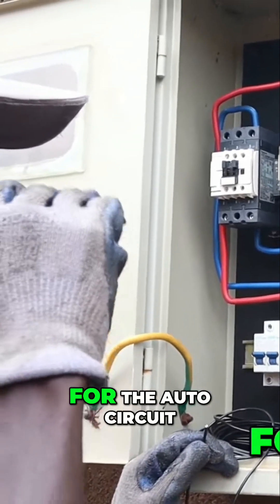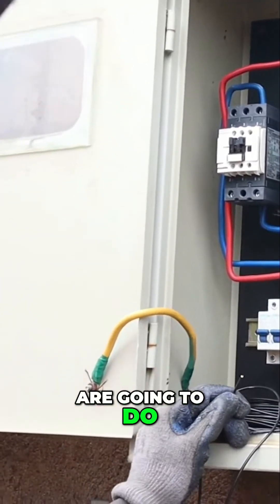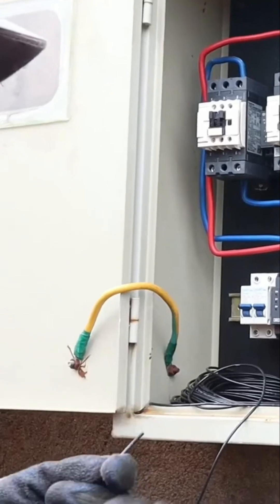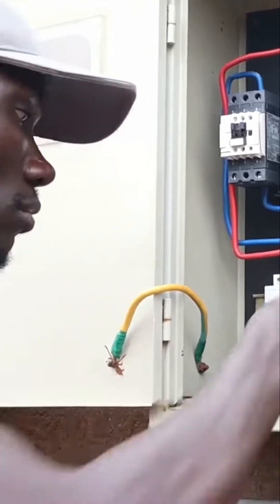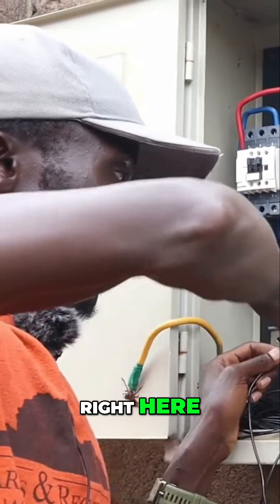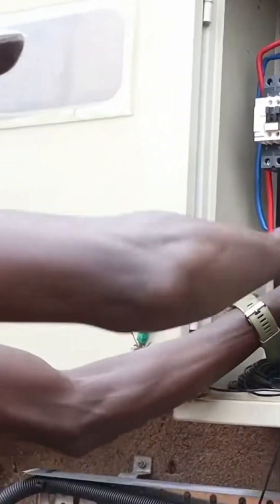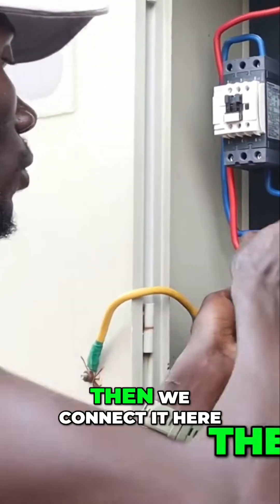For the auto circuit, this is what we are going to do for the control circuit. We have two breakers here, each breaker for each control circuit. Let us start with one. First, we will take power right here because we are wiring for the blue phase, pass it up, then connect it here.